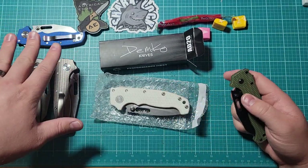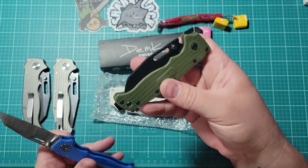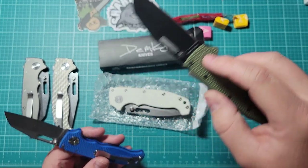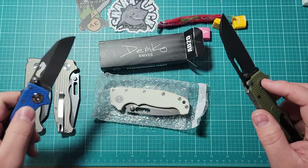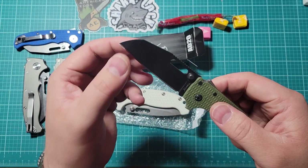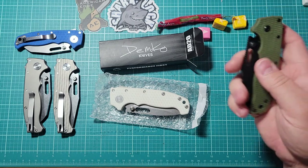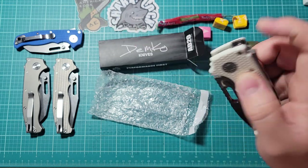Not all of my knives are real — these are all clones, right? This is a clone of a 20.5, and this is my only real Demko so far — this is a 20.5 from DLT in Aus10A. I believe the clones are all 9CR, but they're marked differently. I put Skiff bearings in the DLT one, so it's super glassy on the action — it just flies out. I love it. It's one of my top three knives, but now that I have this, who knows?